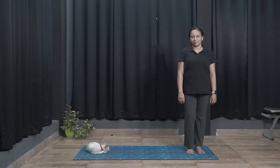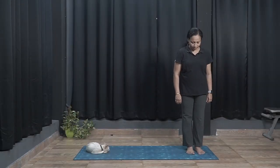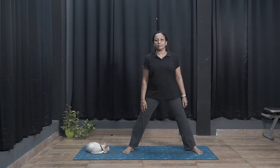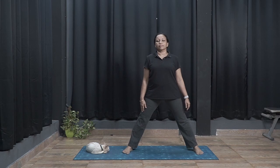Side bending. Stand in Tadasana. Keep the right leg about 3 feet apart. Inhale, raise the hands sideways parallel to the ground.